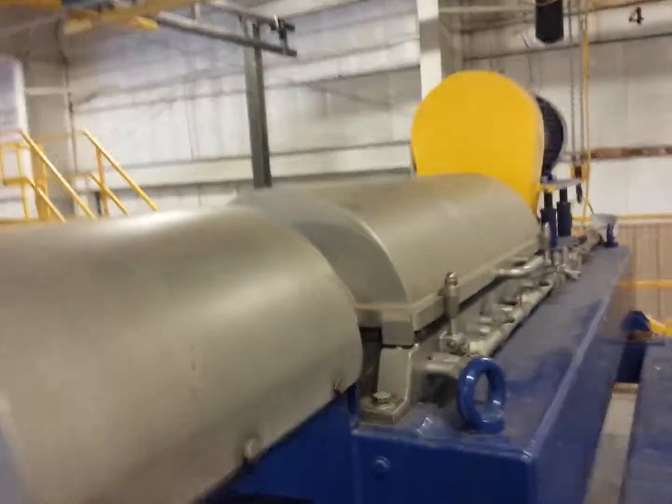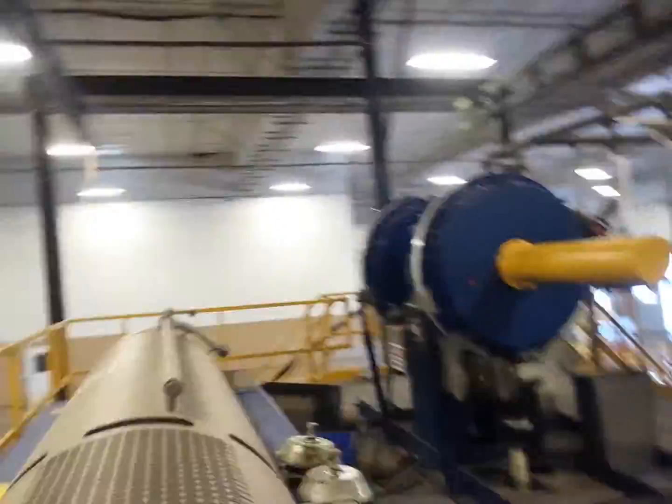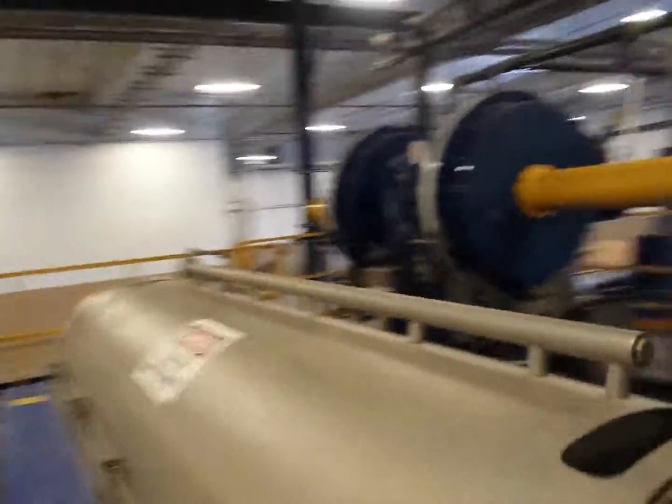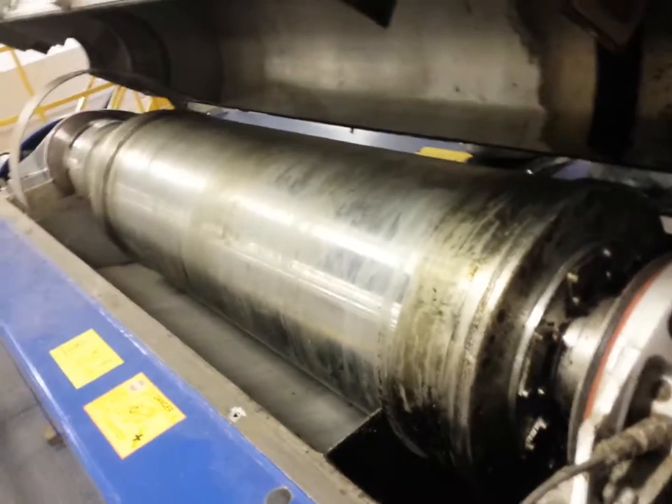These are the decanters. There goes one decanter.